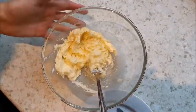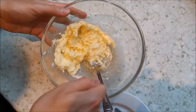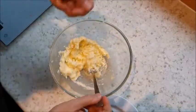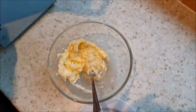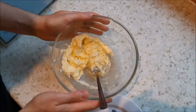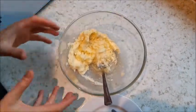Once you've done that and creamed the sugar and fat together, you could also use an electric whisk. You'll find it almost goes a little bit white, and that's because you're putting more air into it, so an electric whisk is even better. Next, beat the eggs with a fork - you'll need a small bowl for this part.